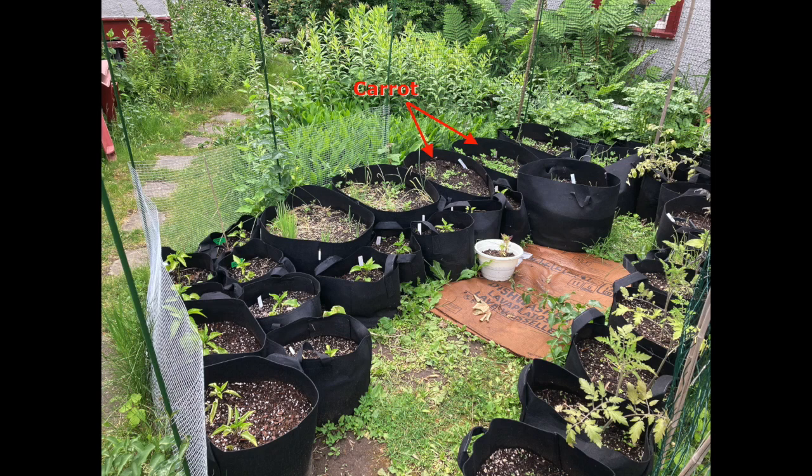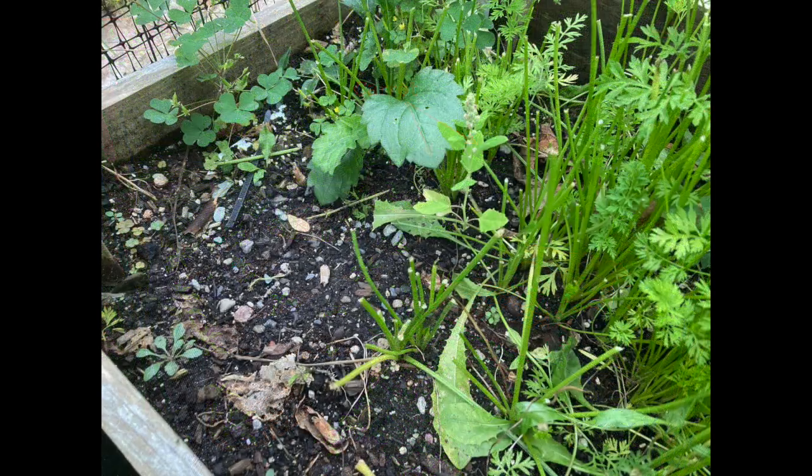I did have a little bit of damage from something nibbling — little bunnies in my yard, so they nibble the greens.